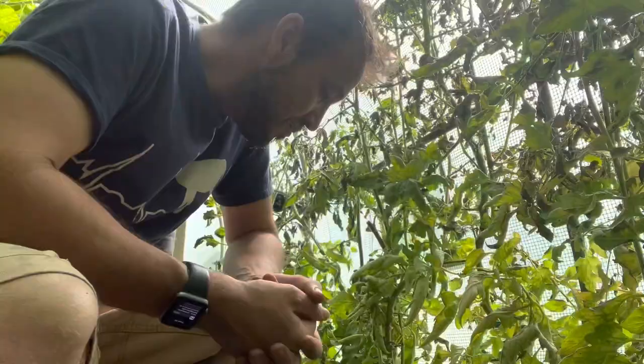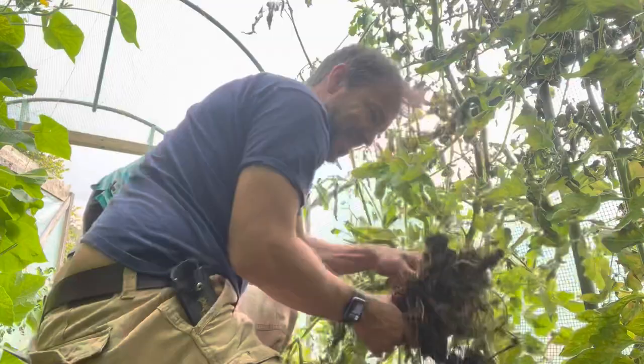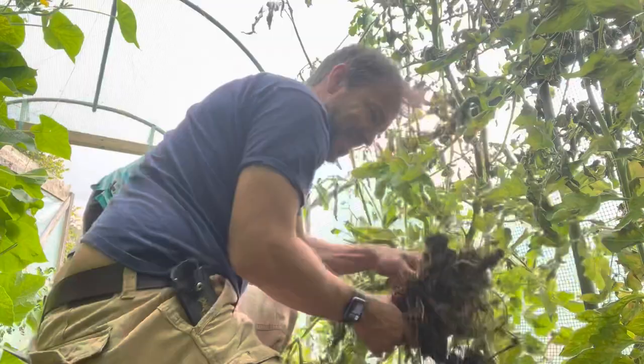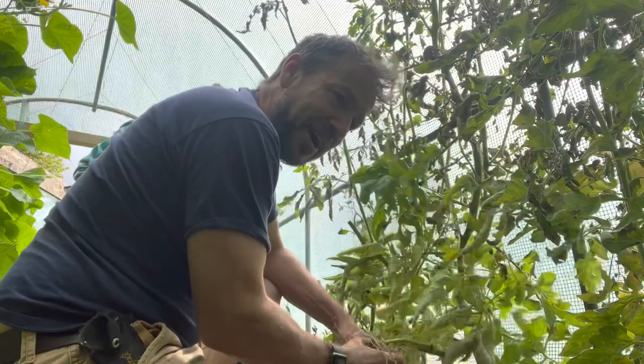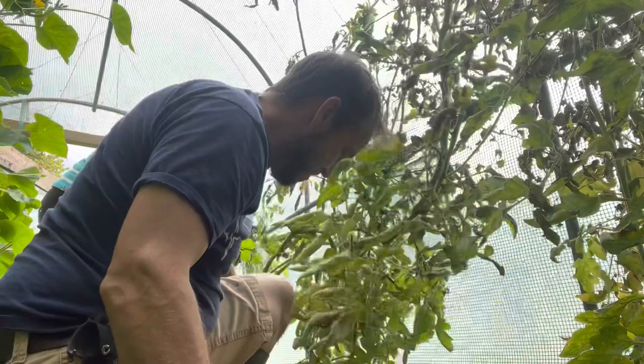Just judging by the amount of fruit that's on the plants at the moment, we would have had a really good crop this year as well. Look at that lovely healthy root system. We were growing in super soil this year because you'll remember last year, due to chicken lockdown, we had our chickens in here for a good couple of months. And then we've had our fresh compost on top of that. All of that goodness from the chicken manure would be slowly breaking down.